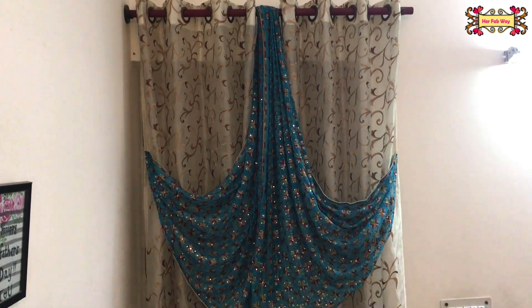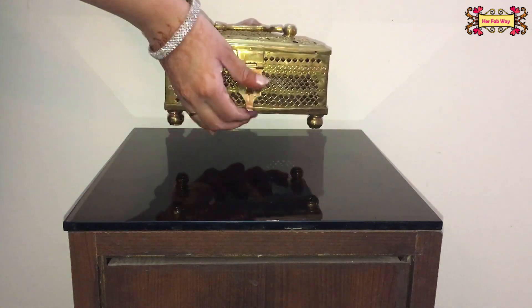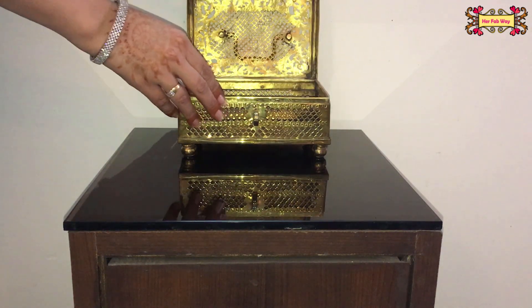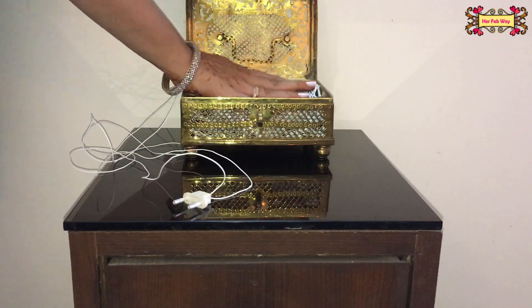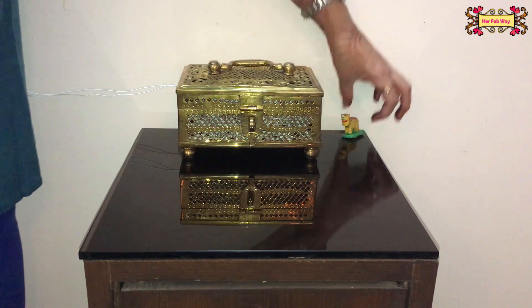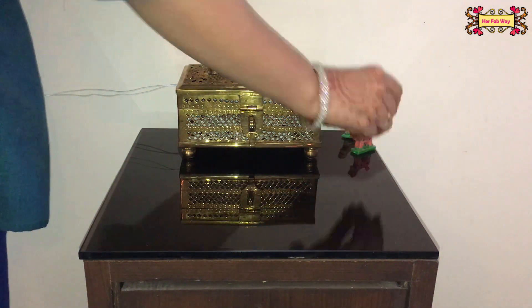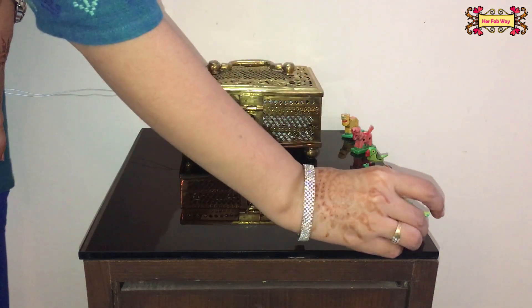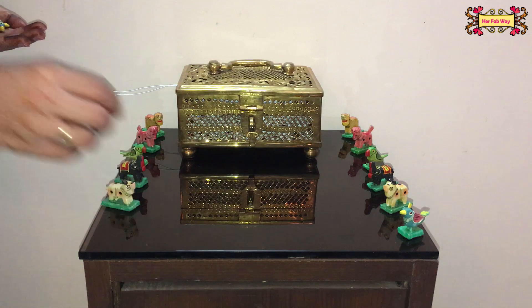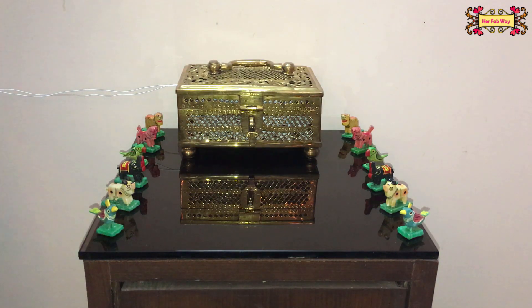So you saw how with just one dupatta we decorated each area so nicely. We all have jewelry boxes at home — they can be wooden or metal. You can use any color of lights but in my opinion yellow lights look the best. Keep all the light inside the box and only let out enough wire to plug it in. I am placing small decorative toys around the four sides of the box. And this looks absolutely amazing.